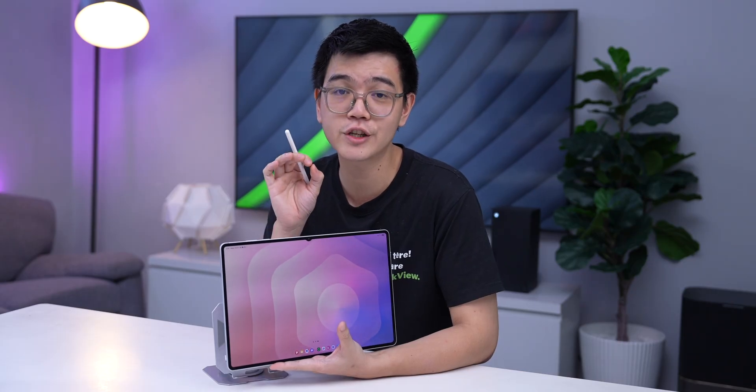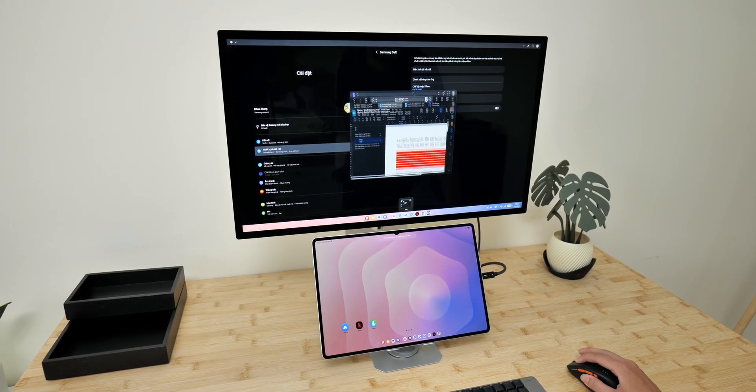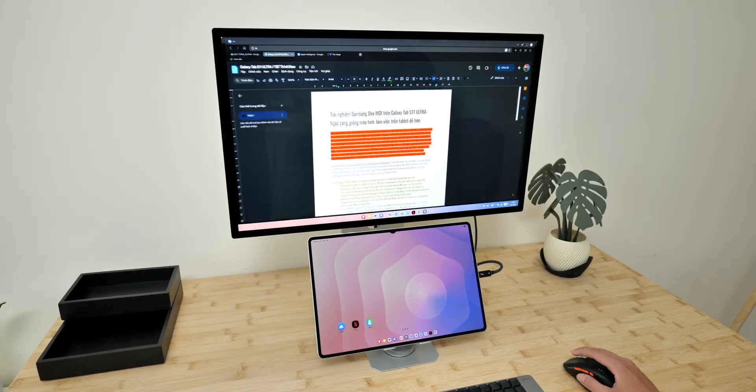In fact, I'm preparing this whole video using the Tab S11 Ultra, connected to the Viewfinity S9 over there. Now let's take a look at what is new and interesting about the new Samsung DeX.